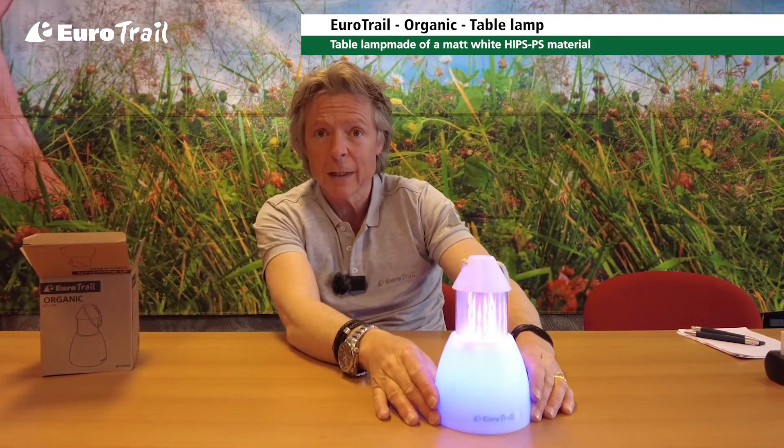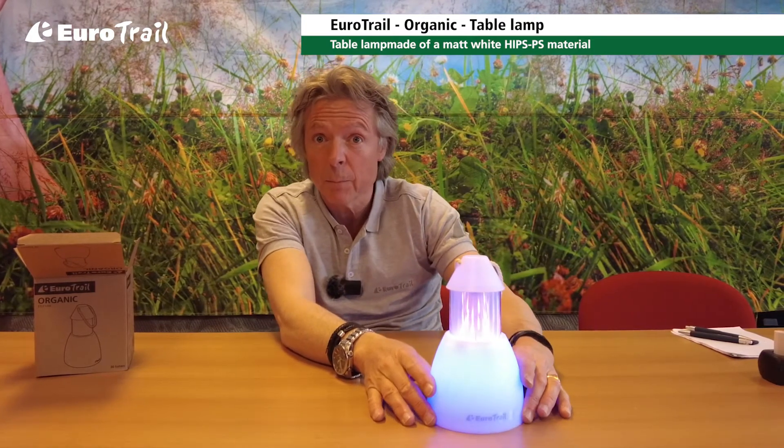Organic. New, trendy lamp — perfect for camping, but also perfect for use in gardens.